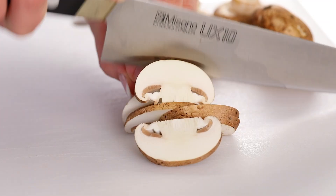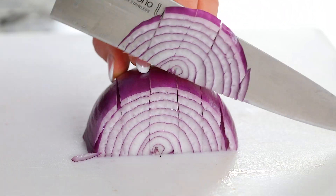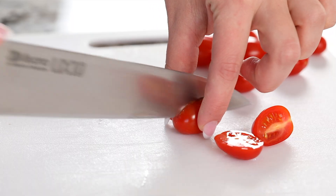Start off by slicing one cup of baby bella mushrooms, then two-thirds cup of red bell peppers, now dice half a cup of red onion, and lastly slice one cup of cherry tomatoes in half lengthwise.